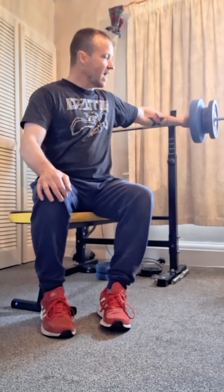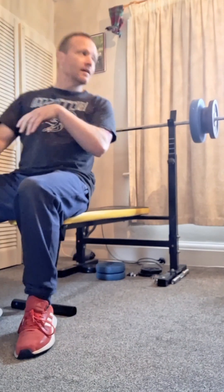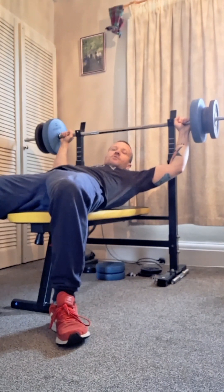15 reps at 40 — I think I'll do another set of those. A bit of recovery time, then I'm going to go for another 10 or 15, whatever I can manage, at 40 kg. I always have to say 'whoa' when I lie back on it — I don't know why.